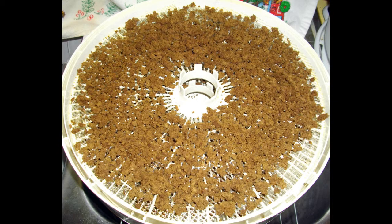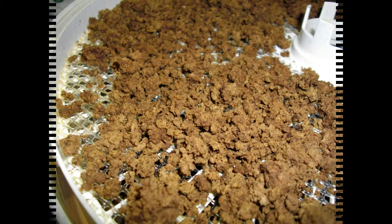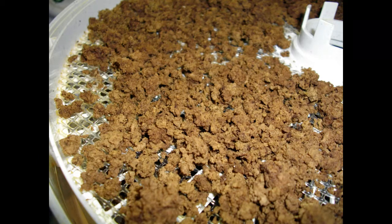The ground beef has been dehydrating for about 12 hours now and as you can see it turned out very well. It actually reminds me of the consistency of instant coffee and it definitely is dry. I sampled a small piece and it is dry as a bone, dry to the touch, and it's ready to be packaged up.